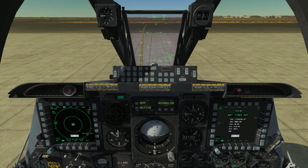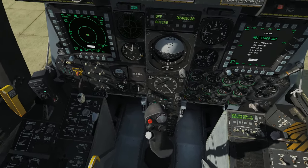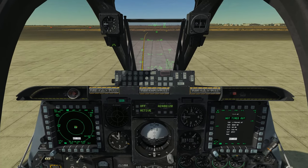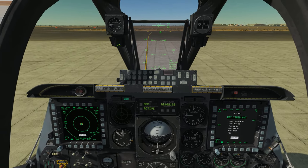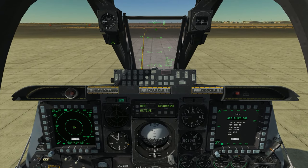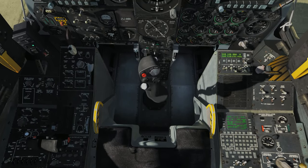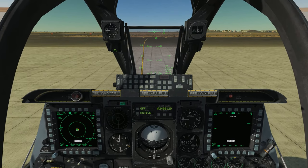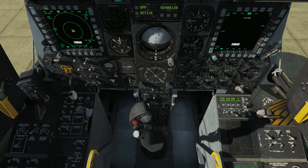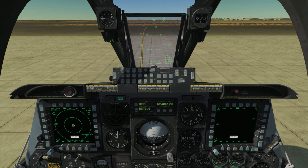There are a number of functions that you can do with the HOTAS switches and buttons and controls in this airplane. For the most part, once you're in a combat situation, once you're in the area of operations and are fenced in, you want to be set up in such a way so that you do not have to — except in rare circumstances — ever take your hands off the stick or off the throttle when you're actually in an operation area or AO.